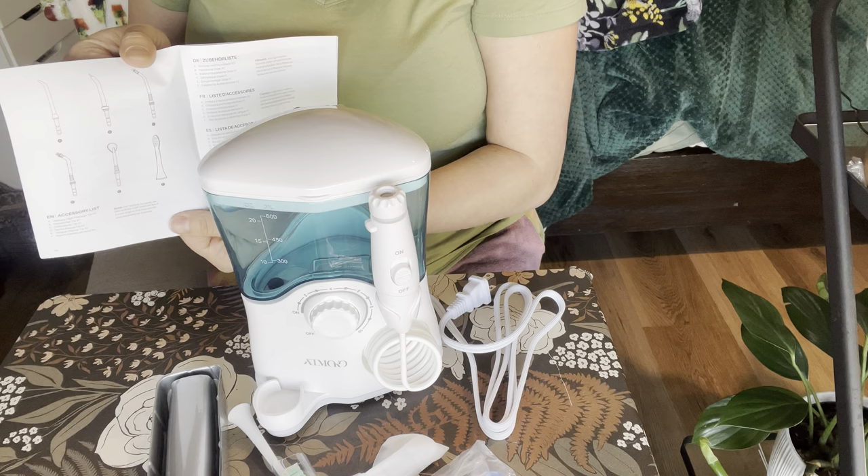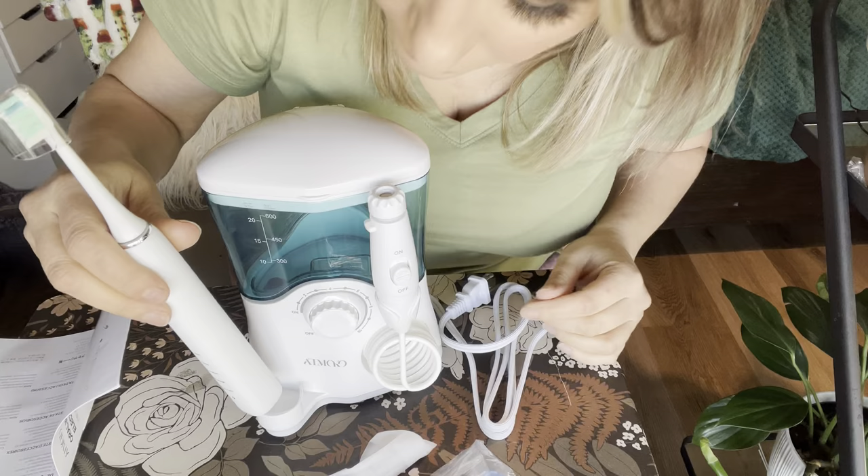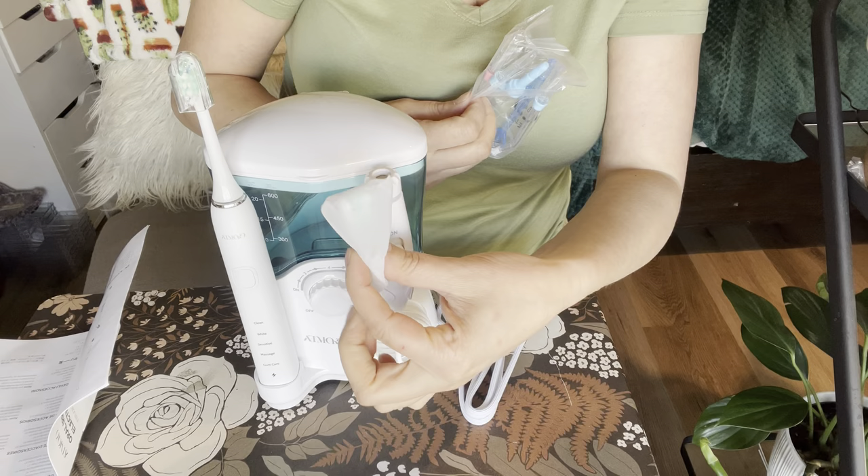I've actually never seen one that comes with a toothbrush like this, so I'm really excited about this. It will tell you all the different pieces and what they do. I'm just going to slide this on like so. I do like the fact that the toothbrush has this little cover right there. You stick it right here and that's actually where it'll charge as well.